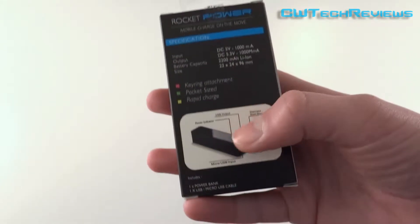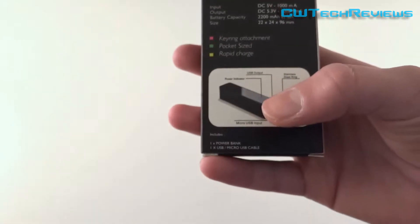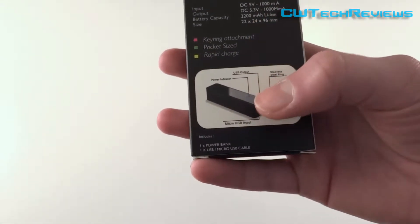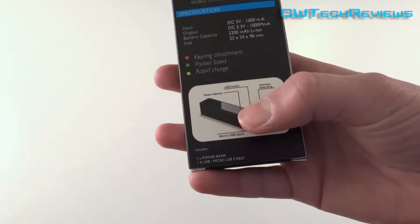On the back of the box it shows you a diagram of the product — just a keychain, the main power indicator, your micro USB input, and also your USB output.